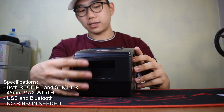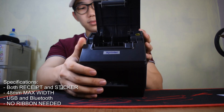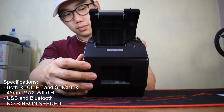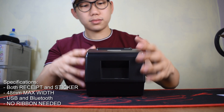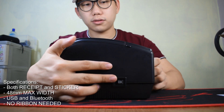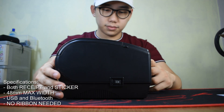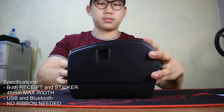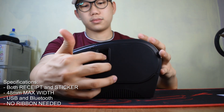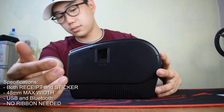This will be the overall look of your printer. As for specifications, this printer is capable of printing both thermal receipts and thermal stickers, with a max print width of 48mm. For connectivity, you can print via USB cable using PCs and laptops, as well as connecting to a smartphone and printing via Bluetooth.